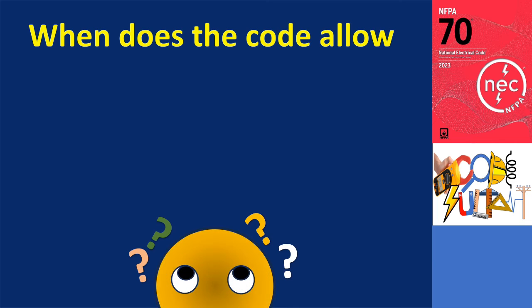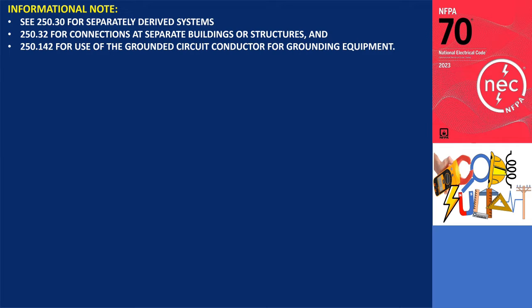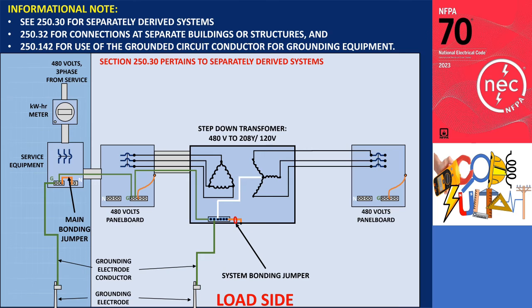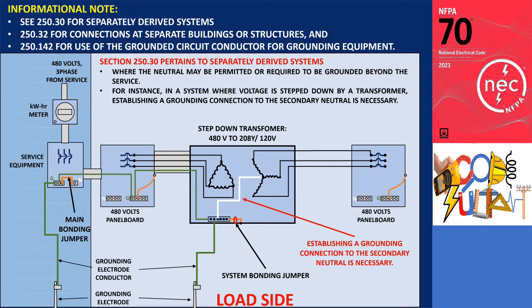When does the code allow load side grounding connections? According to the informational note in this section, there are three situations in which grounding connections of the neutral conductor downstream of the service are considered acceptable. Section 250.30 pertains to separately derived systems, where the neutral may be permitted or required to be grounded beyond the service. For instance, in a system where voltage is stepped down by a transformer, establishing a grounding connection to the secondary neutral is necessary. Although this connection occurs on the load side of the service, it does not qualify as an exception since separately derived systems lack a common conductor with the service supplied system.